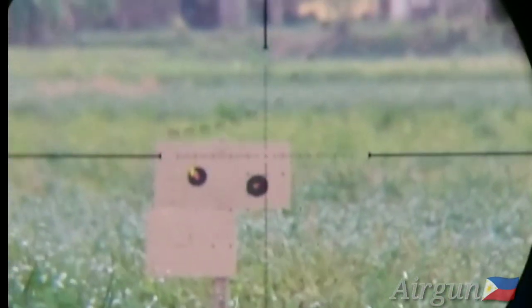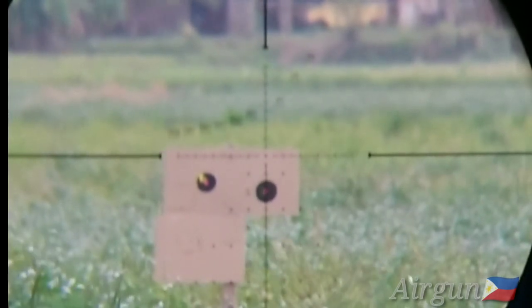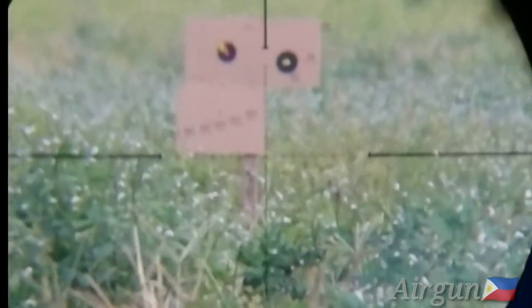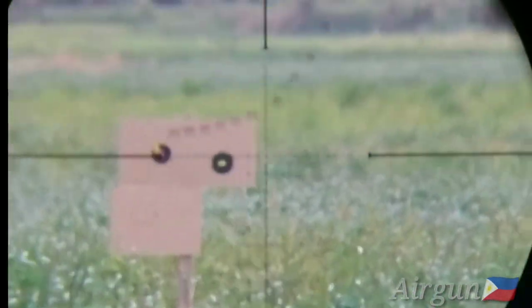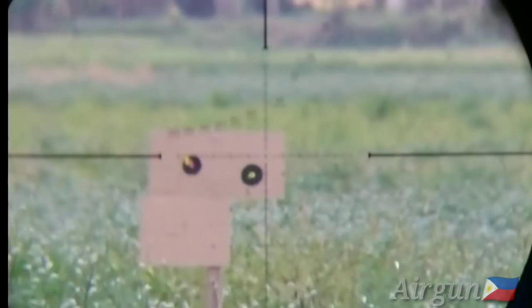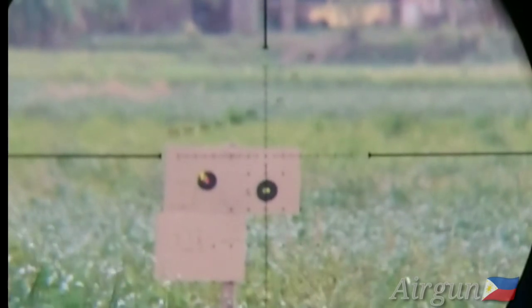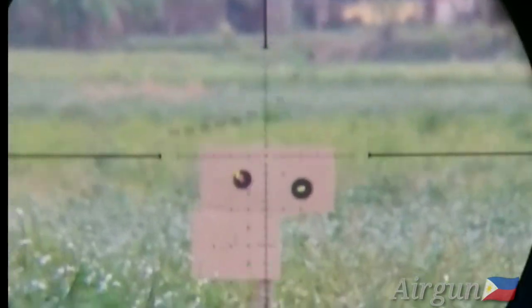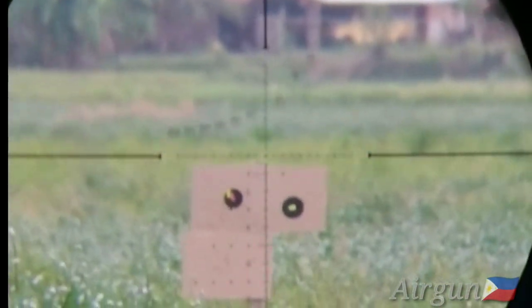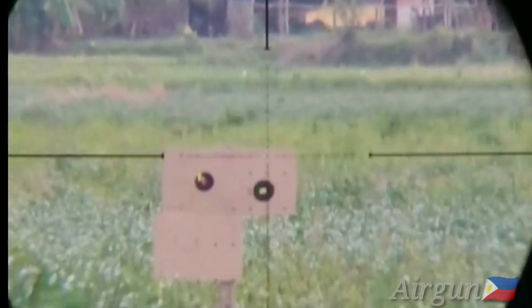Here is 50 yards, so let's try it. This is the shot — it's like two dots. That's the bullseye. It's just a blur, but that's the bullseye. So two dots. Two dots yung 60 yards.